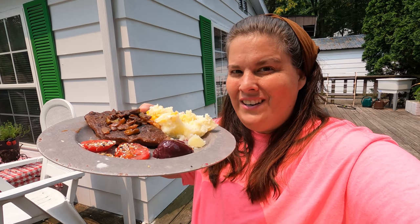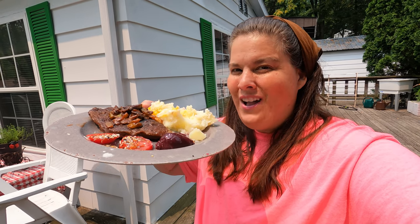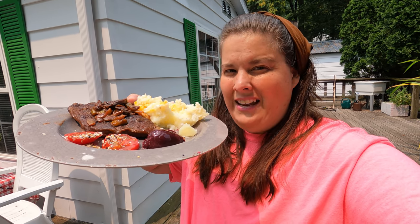Hi everybody! Do you want to learn how to get more iron in your diet and have a wonderful meal in the process? I hope you keep watching this video because I'm going to be sharing how to get iron in your diet plus a fantastic meal that's really quite frugal when you have a very cheap and frugal kind of meat.